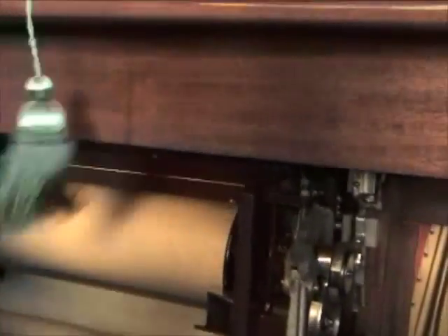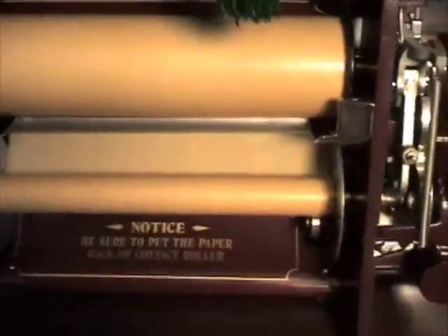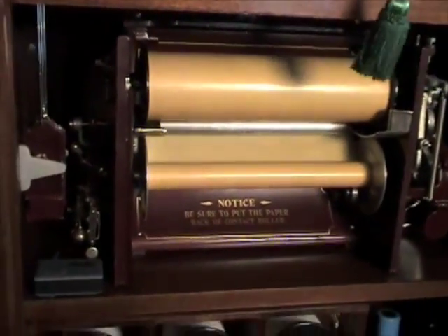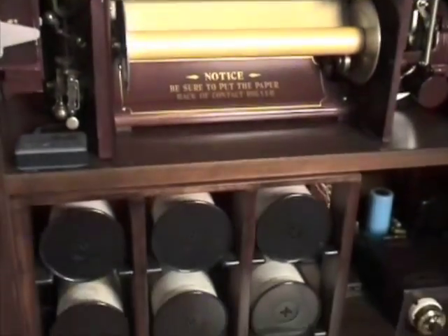Paper roll reader. This is the paper feeder, six rolls — a nice shot of the interior.